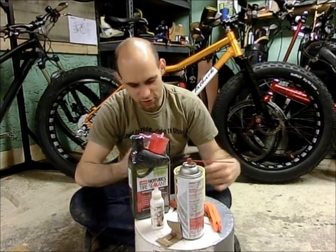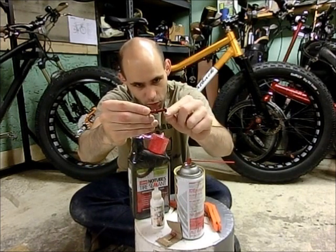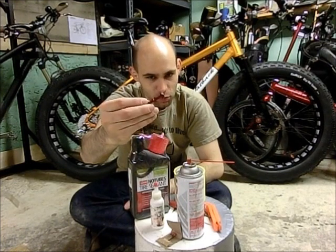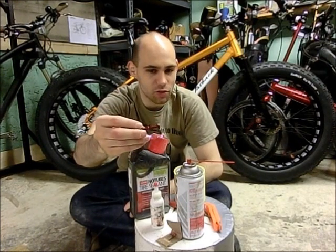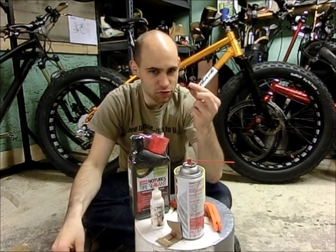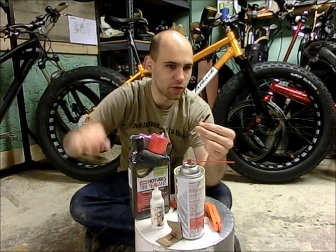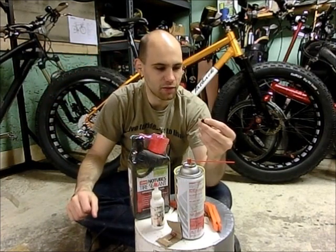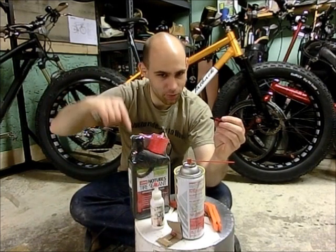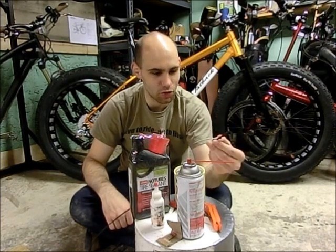They're kind of interesting because they have a big rubber o-ring on the bottom, so it really helps to seal up against the rim, which is probably the hardest part of getting tubeless tires to seal well. I like to use removable valves instead of the big valves built into the tape that goes around the rim, because if you ever do get a flat, you can just take out the valve and put a tube in without having to take all your rim tape off in the middle of the woods, and then when you get home it's much easier to convert it back to tubeless.